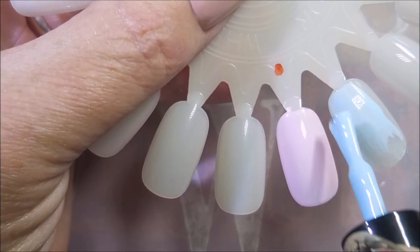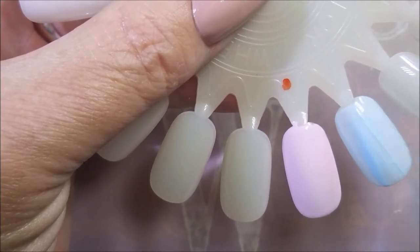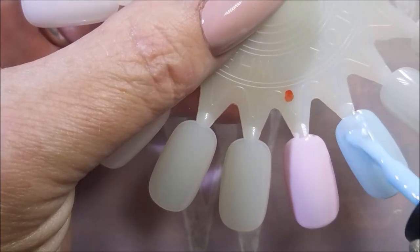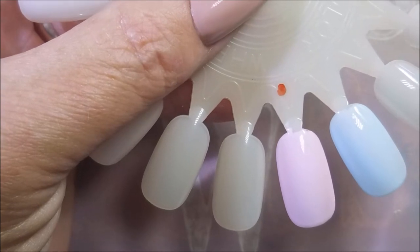And now for the blue version. Excellent formula. Self-levels. Goes on like butter. I am loving these polishes. I wonder how many times I'm going to say love during this video.